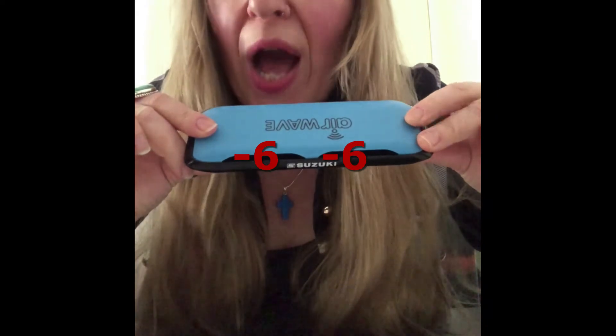And then blow out the number six. So, let's do it again, very slowly, okay? Number four. Do you have it, right? Okay.